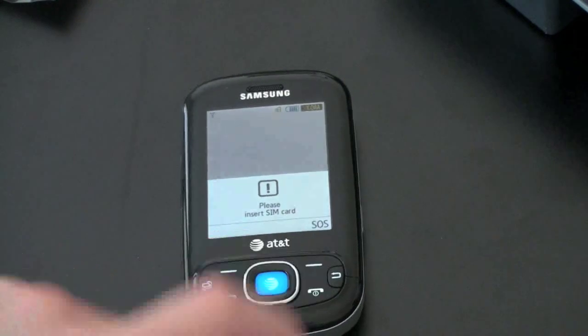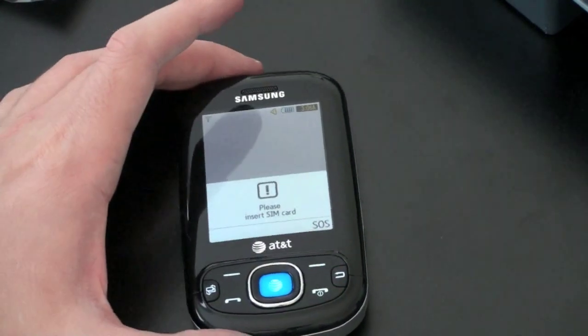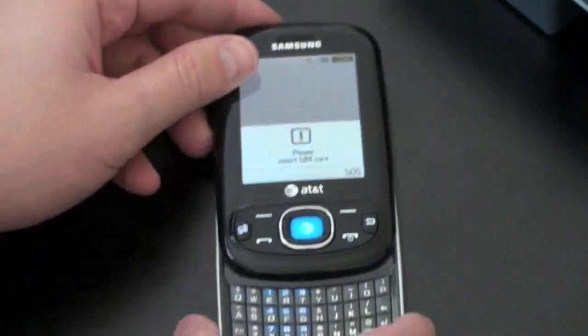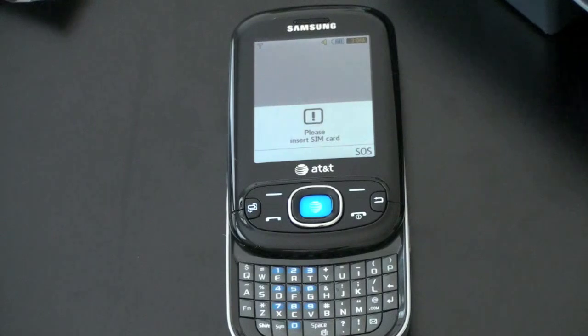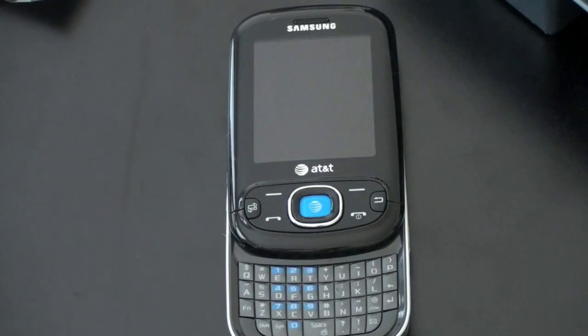So we'll take a closer look at the device in upcoming videos. This has just been a quick unboxing of the Samsung Strive, a feature phone for AT&T Wireless. If you're in the market for a texting phone, you may want to keep an eye on this and on the channel — I'll give you guys a full write-up and review. John Rettinger, and I'll see you in the next video. Bye bye.